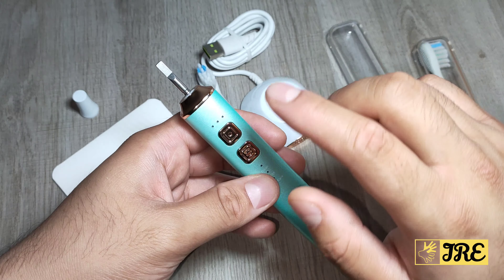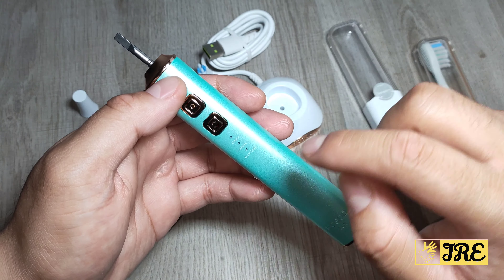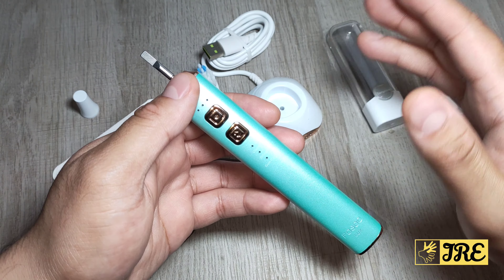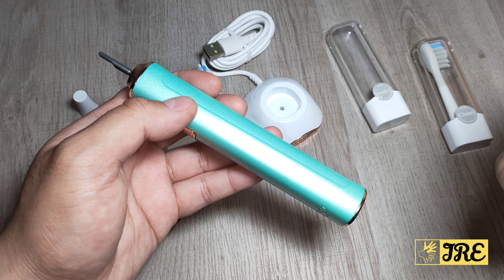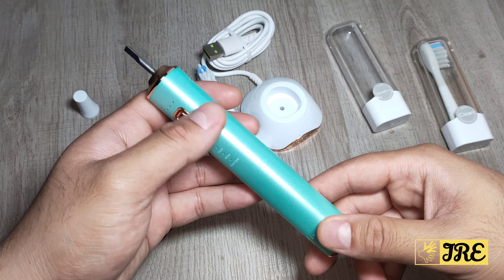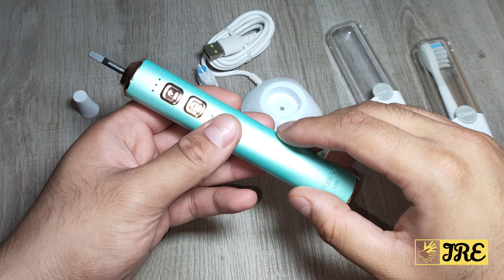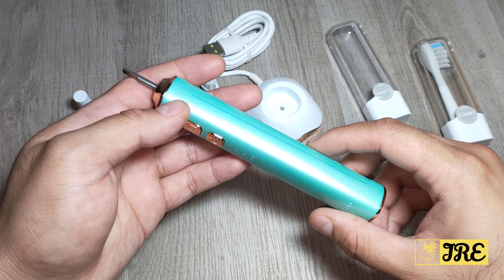As I've shown you, it has three cleaning modes — clean, white, and gum care — and three intensity modes: low, medium, and high. It has a built-in battery capacity of 1,600 mAh. Standby time is 120 days and it gives you one week of usage time per full charge, so battery-wise it's pretty good.